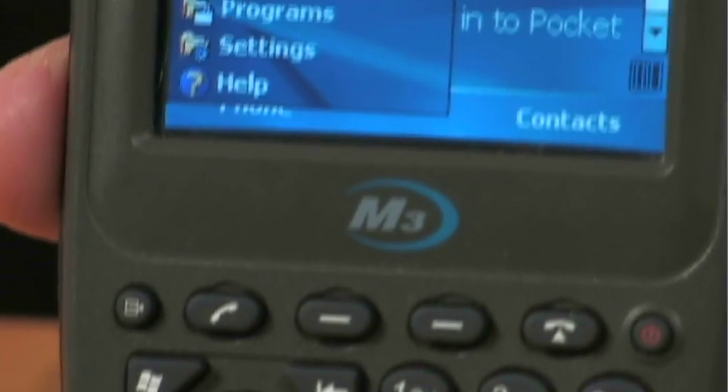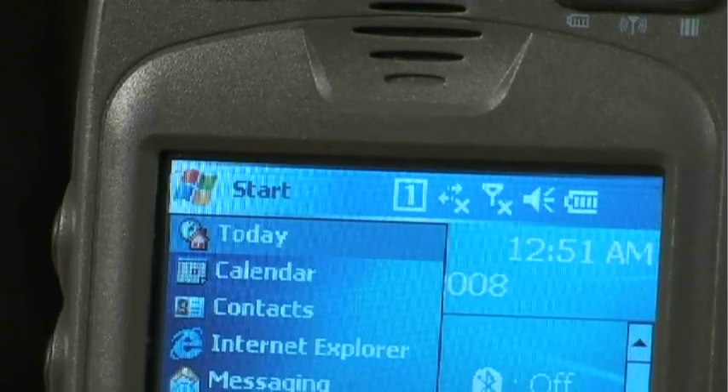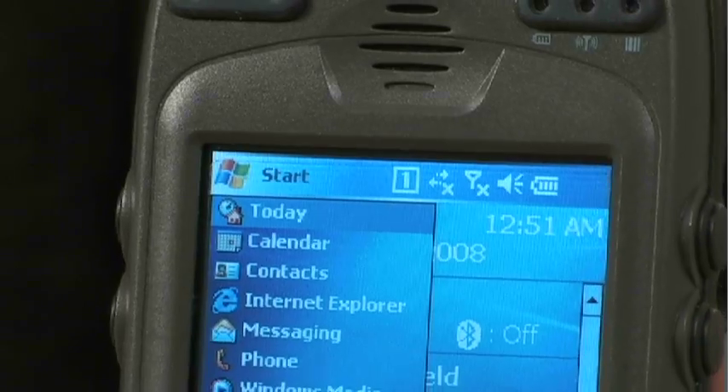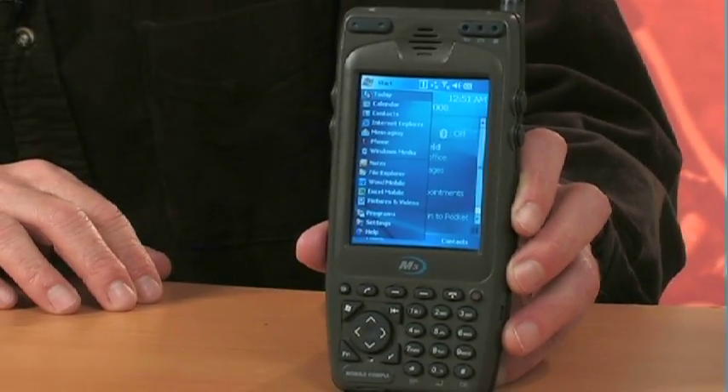It has a 3.5-inch screen. It's daylight visible and a touch screen, so you can work right on the screen. And it runs Windows Mobile 5 operating system, so it will work with all your favorite Windows programs, as well as a lot of off-the-shelf programs that you can buy or even develop for.